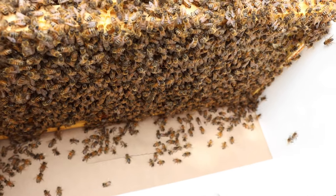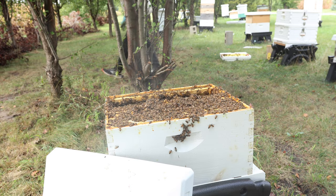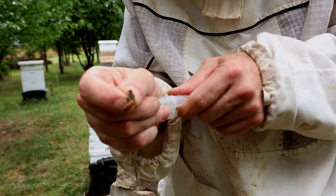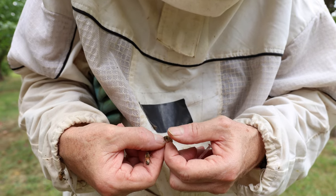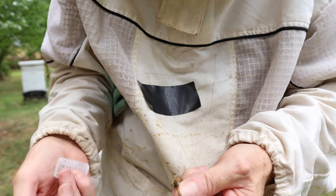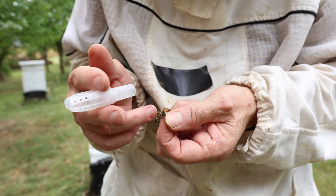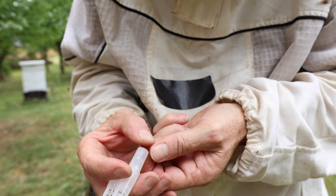I'll eventually take that off in about a week. We got the queen, so let's get her in a cage. Got her by her back legs there — I'm just going to let her go head first into the cage. There she goes.